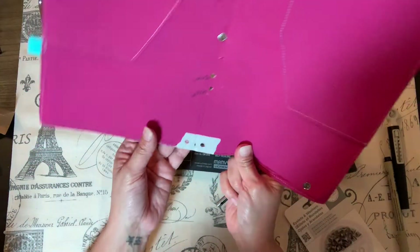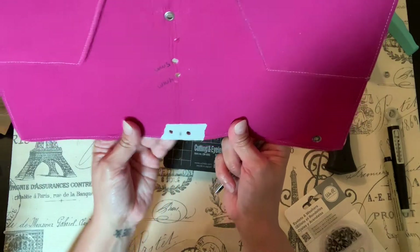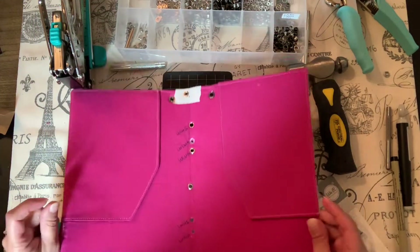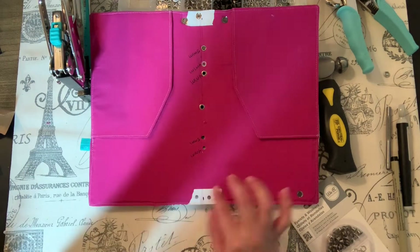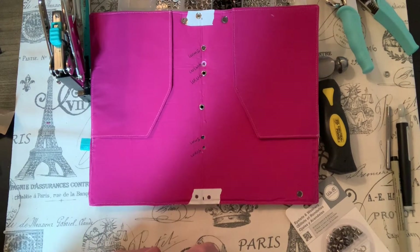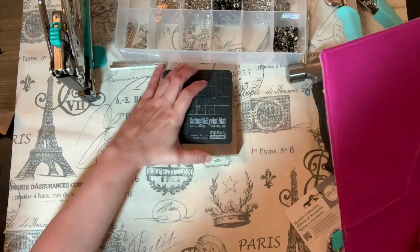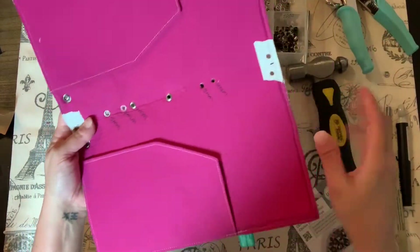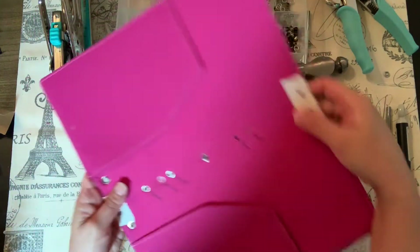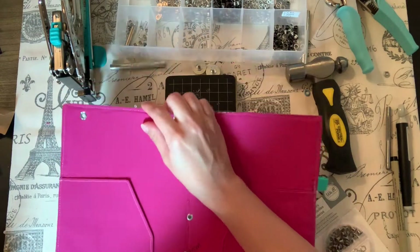That came out great — not perfectly centered because this is just me showing y'all quickly. When I do it for real I slow down and make sure I have it all measured. It takes me about 10 minutes to do one whole notebook — not the sewing part, just punching the holes and putting in the eyelets.